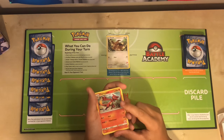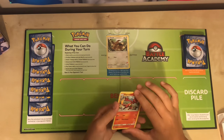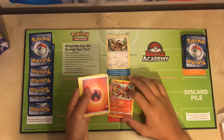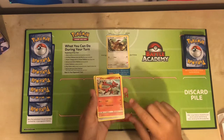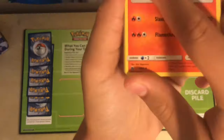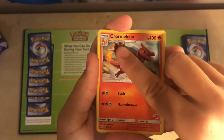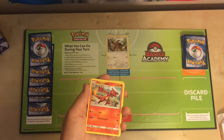We're going to go ahead and draw our first card. Our first card is a Charmeleon. If you look in the top right corner, you'll see that this Pokemon is a stage one. This means you cannot put it on the bench. Here is our indicator that this is a stage one — it says that it evolves from a Charmander, which means that it is not a basic Pokemon.